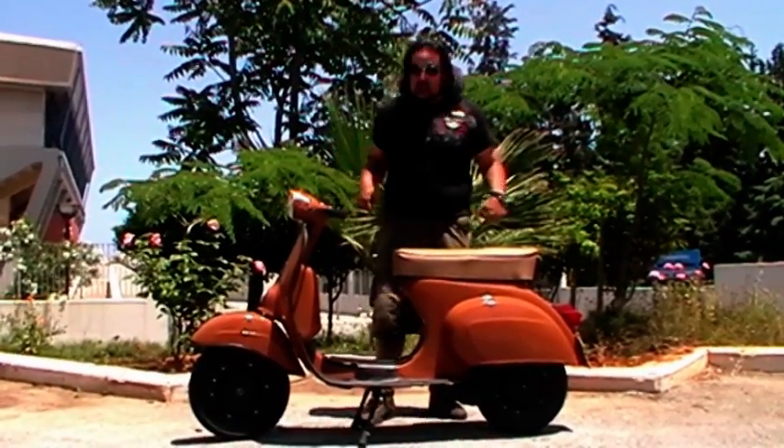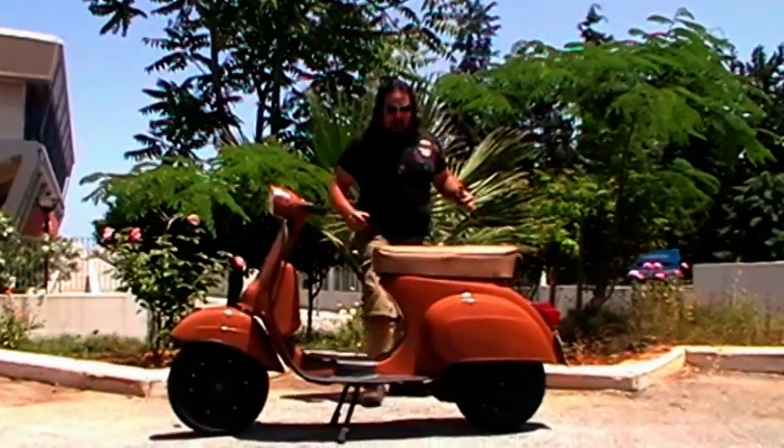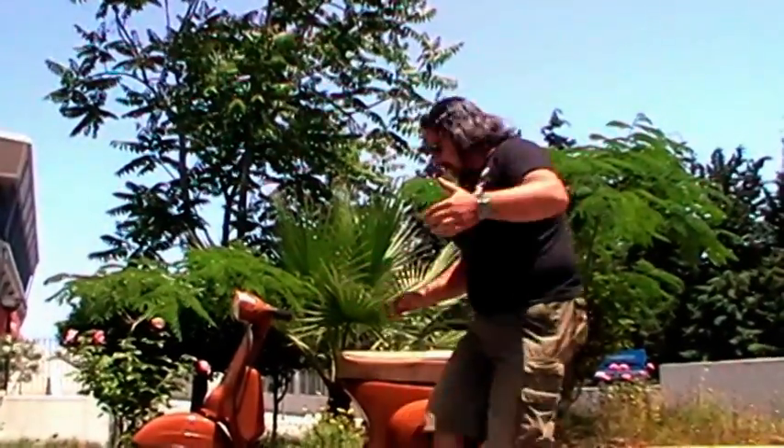The good thing with this Vespa is that you can do sport. For example, you can jump up from the Vespa if you don't have anything to do — you can jump up from the Vespa, like this. You see, I am a very good athlete.